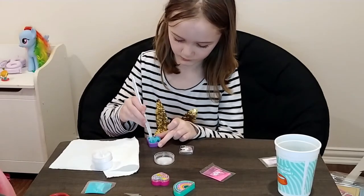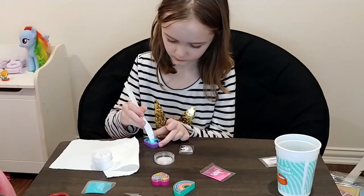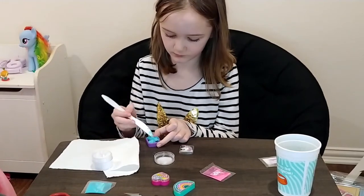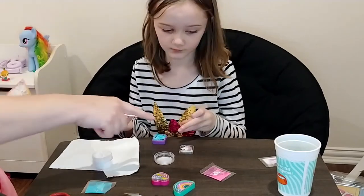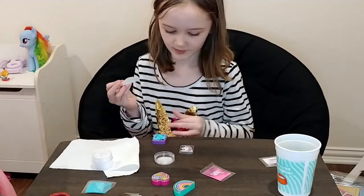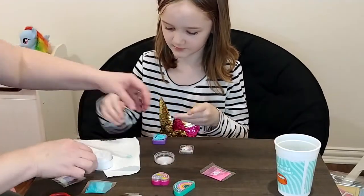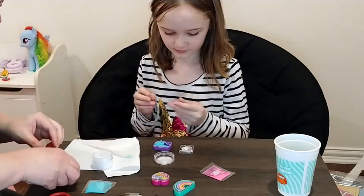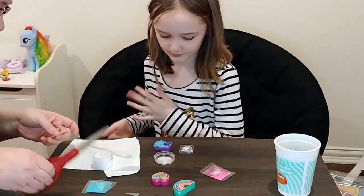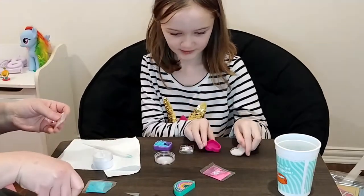Stir to combine the sugar base and mica powder. Keep mixing. You can mix in some glitter when you've got it mixed in. This looks so dark to me. That's a lighter blue — if you wanted it deeper maybe you could adjust. This one will be pink.